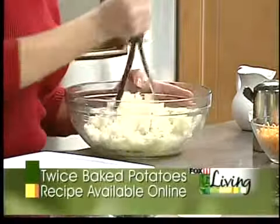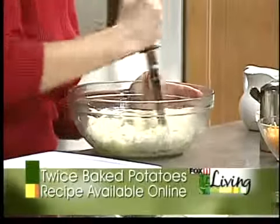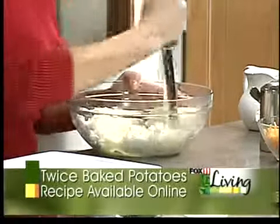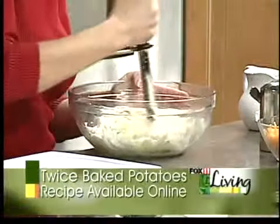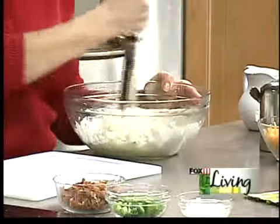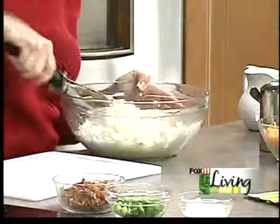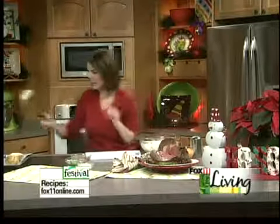Why not try using yogurt in some of your recipes? I'm going to do that actually — but it's the holidays, so we're going to use sour cream in this recipe. There are some Greek yogurts that actually taste a lot like sour cream. All right, that looks perfect. Not gluey at all — did not need the hand mixer.